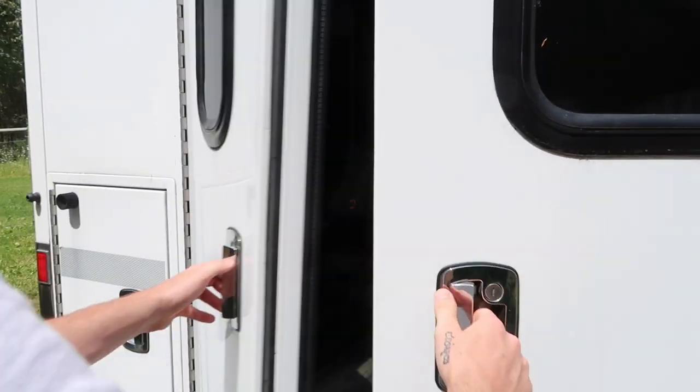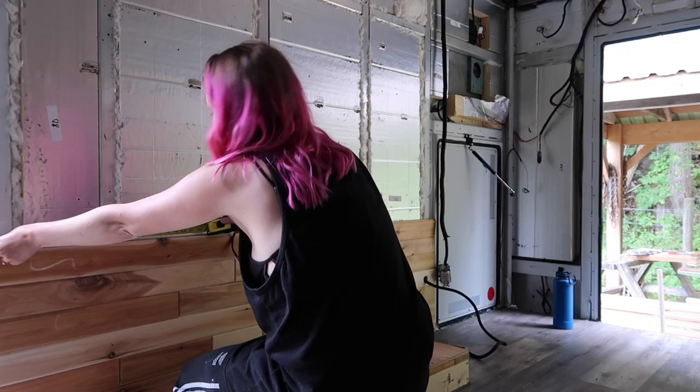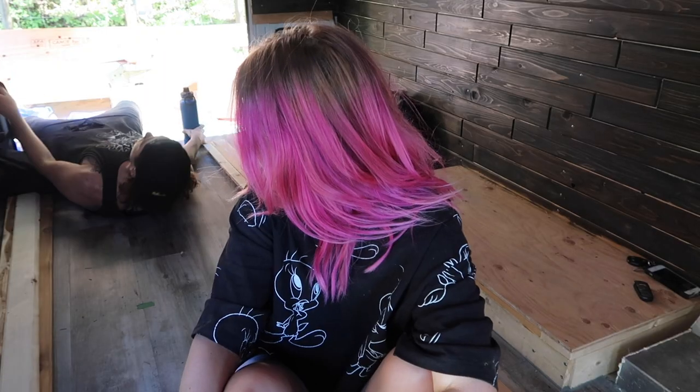It's been eight weeks since we started turning this ambulance into our own tiny home on wheels. With no experience, this is a big DIY project, so we're learning as we go. And as we start framing up the build, our biggest lesson this week will be patience.